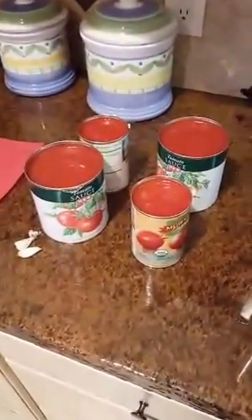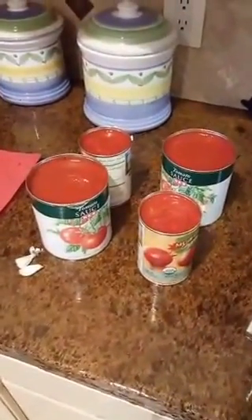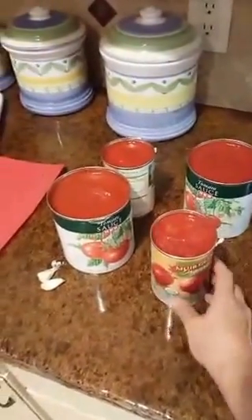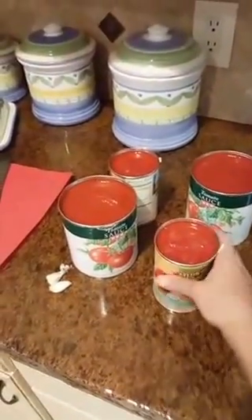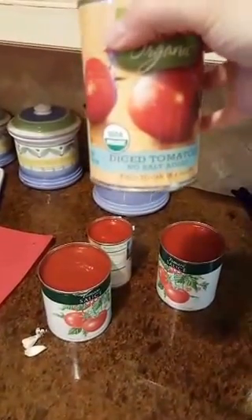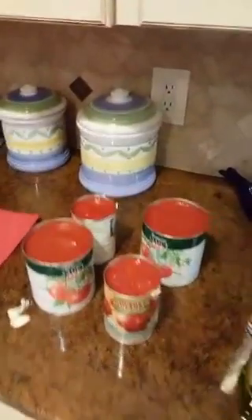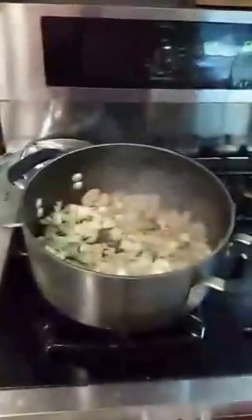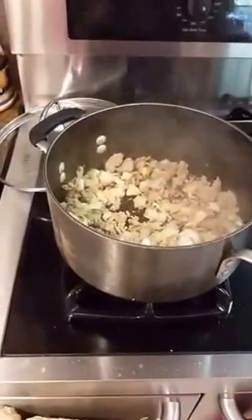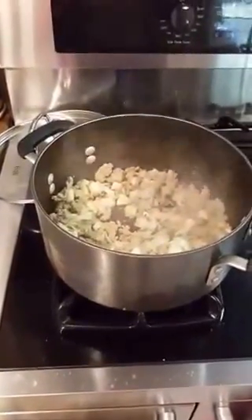Tonight, because I haven't had homegrown tomatoes yet that I've canned, we're going to have some tomato sauce and canned tomatoes. I try to buy organic when I can find it. We are also a heart healthy house — because of Grandpa Ron who had a heart attack, we do a lot of no salt added. Since Grandpa doesn't live with us anymore, we do add some salt when we sweat our vegetables, but we have cut our salt down by leaps and bounds.